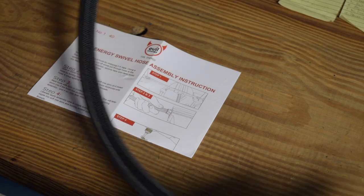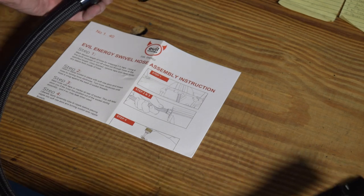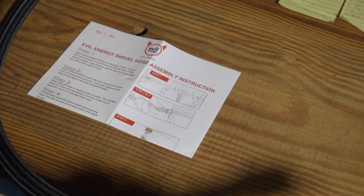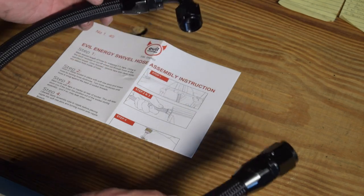I went ahead and did the other end too, so basically I have both ends done. In terms of my setup, this is pretty much for my oil pan to the remote oil filter. I've got a few more to make and then we'll take a look at how they all route on the car.